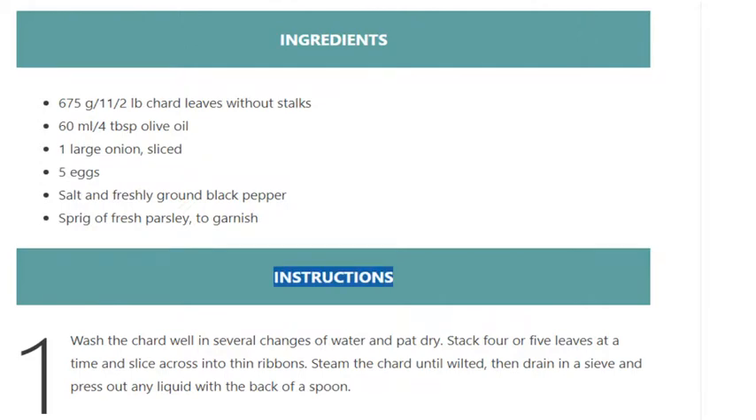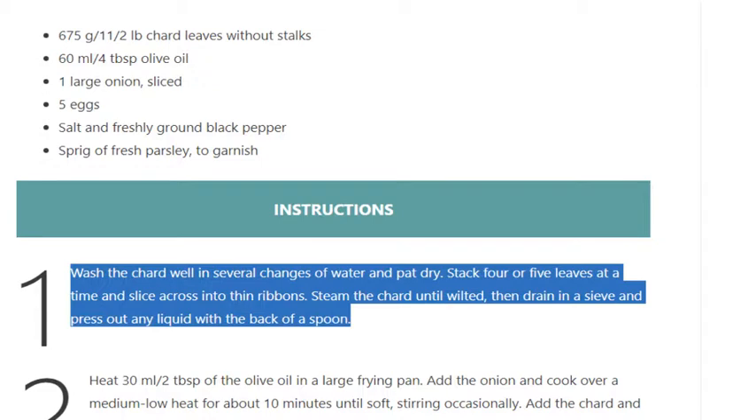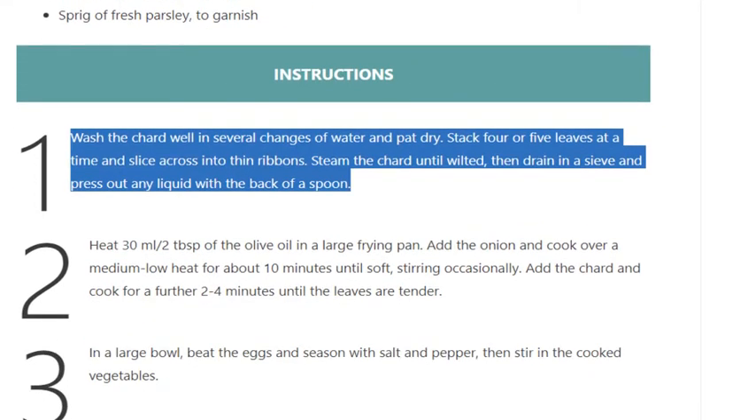Step 1: Wash the chard well in several changes of water and pat dry. Stack 4 or 5 leaves at a time and slice across into thin ribbons. Steam the chard until wilted, then drain in a sieve and press out any liquid with the back of a spoon.